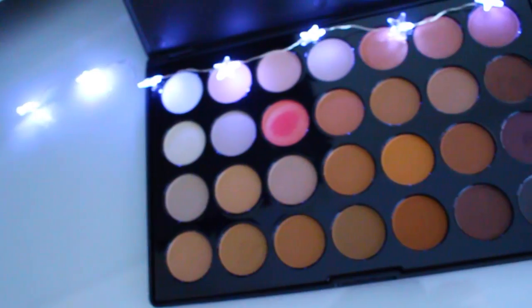I have this eyeshadow which is so pretty — the colors are gorgeous. They also sent me these lipsticks which are super cool. It's like you can have a matte lipstick if you want; on one end it's a matte lipstick, but if you want to make it into a gloss you can — you are able to do that.